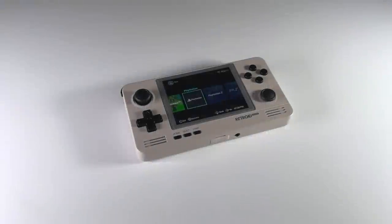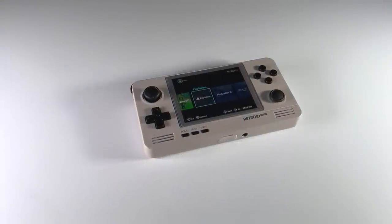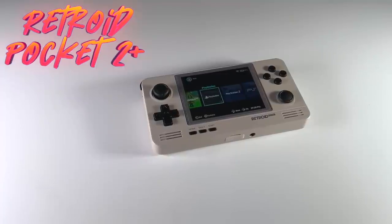Hey everybody, this is Russ from Retro GameCore. Today we're going to review the Retroid Pocket 2 Plus.